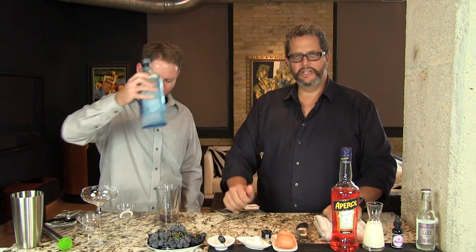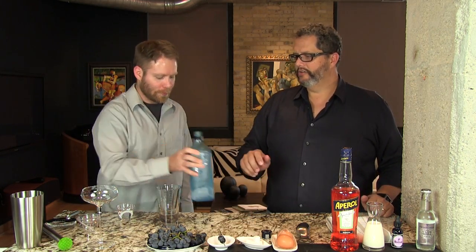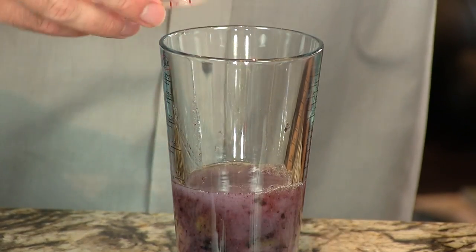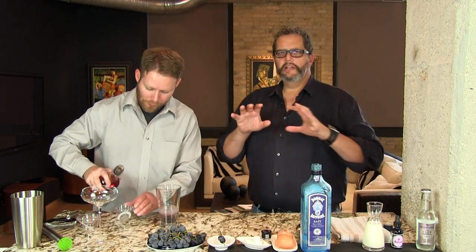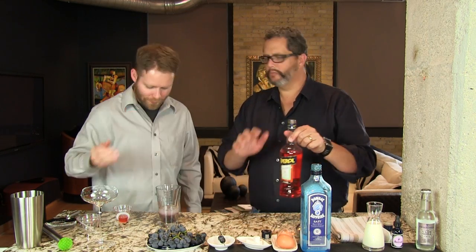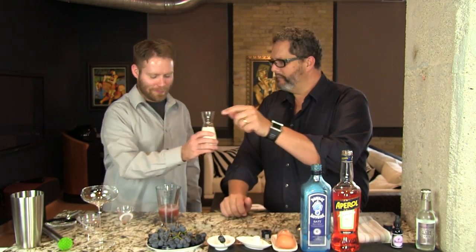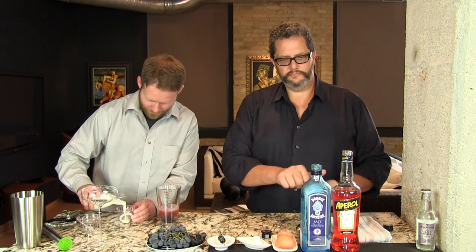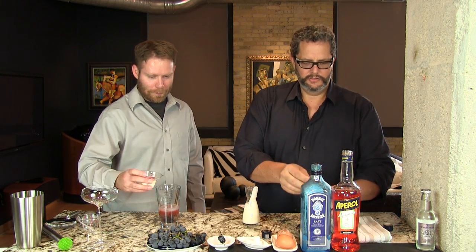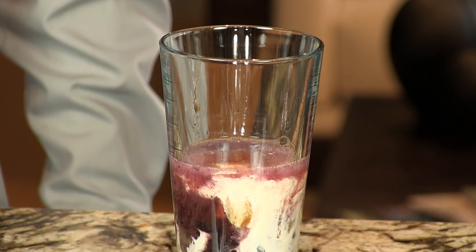To that we're going to add one and a half ounces of gin. We're using the Bombay Sapphire East here today, but this is a very forgiving cocktail — you can use your favorite gin. A half ounce of Aperol, which has a little bitter element in there — a nice juxtaposition to the sweetness from the sugar cube and the grapes. One ounce of heavy cream. And we're going to do one eyedropper full of the Bittercube Boulevard bitters.